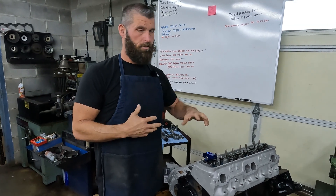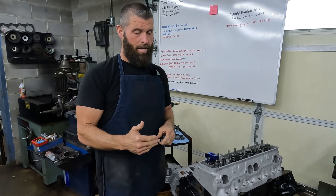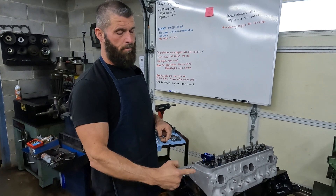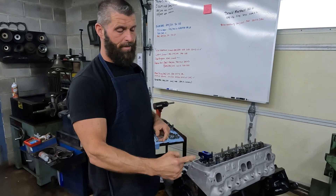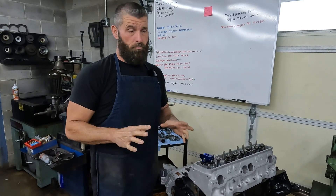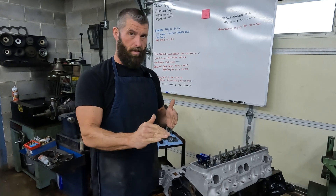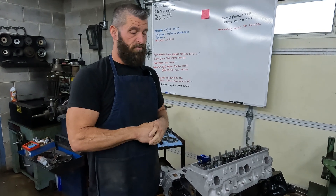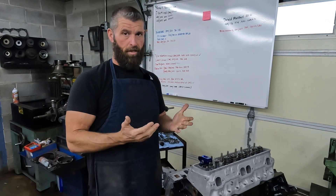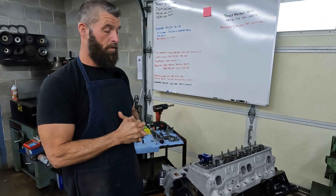Miller came up with a system back in the day where at half lift, the trunnion and the tip and the valve would be 90 degrees at half lift. That works really well if your rocker is designed for that geometry. Some rockers work out great with the half lift method, and some rockers do not work out great with the half lift method.